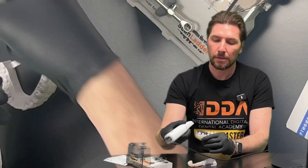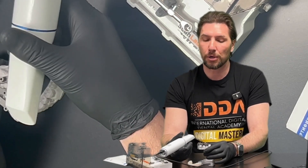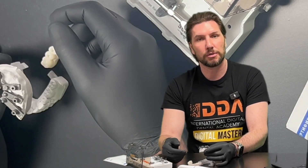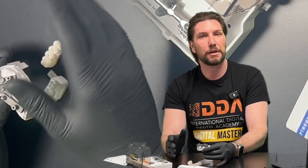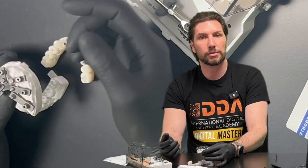The next tip is to make sure that when you're using the scanner, it doesn't knock any of the scan bodies and cause them to become loose. If you knock the scan bodies, you'll have to start that scanning session again because the scan bodies will change position. We have the benefit of the cylinders, so you could in theory remove the mis-scanned portion and re-scan that area, but I would recommend starting a fresh scan simply because it's so quick to re-scan when they're centrally positioned.